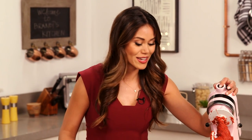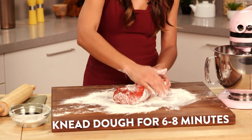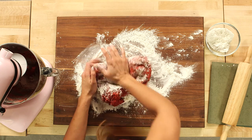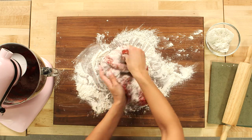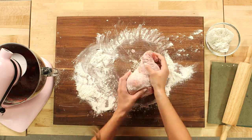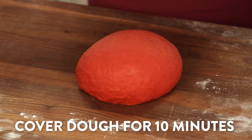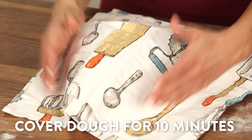Now add a ton of flour to your cutting board — you really want to make sure that this dough doesn't stick at all. Knead it for about six to eight minutes. You can think of this as a little mini workout so you can eat one extra roll once they're done. Now our dough is nice and smooth and has a little stretch to it, so we're just gonna cover it with a towel and let it rest for about 10 minutes.